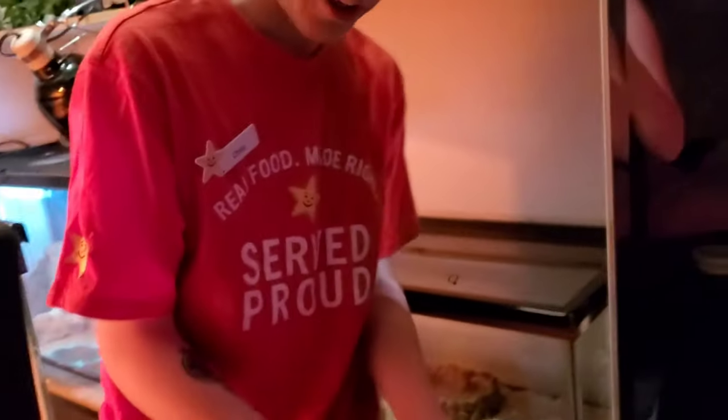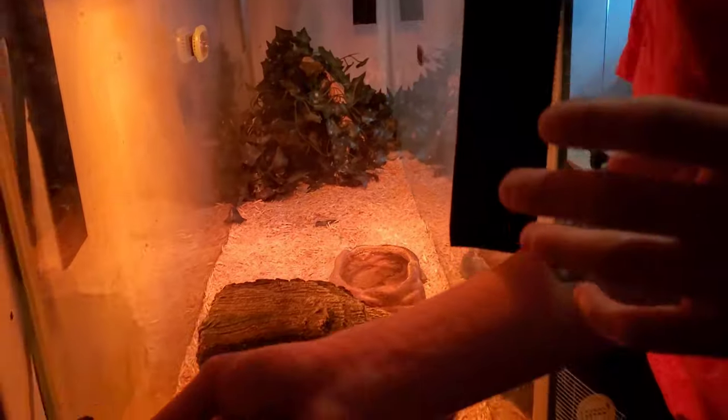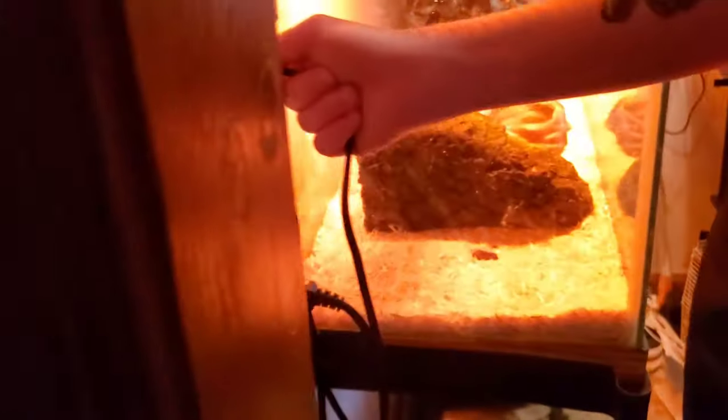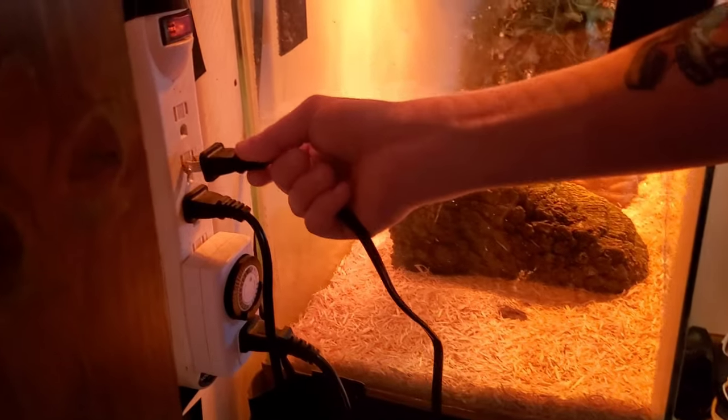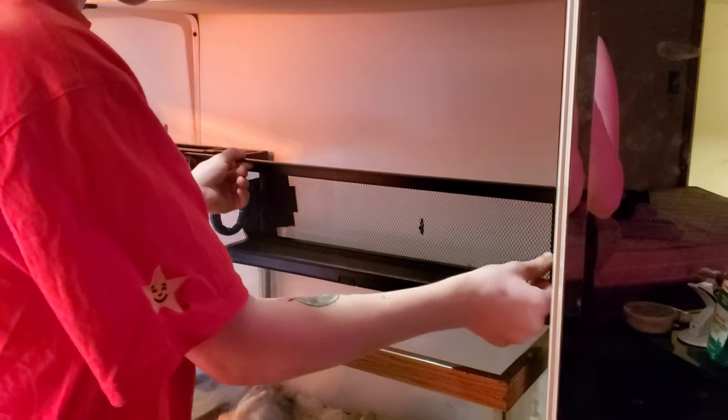As of right now the heat mat isn't super necessary because of how tiny this snake is — he's nowhere near strong enough to lift this lid up. But eventually I am going to add velcro, like I did for my python, because he is strong enough to lift it up when he gets bigger.